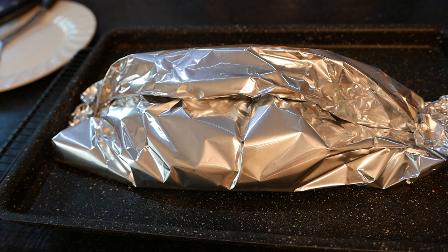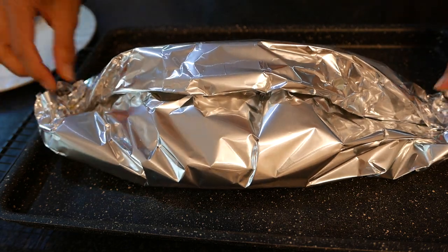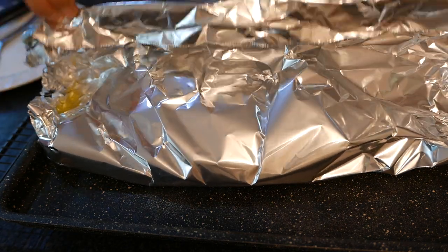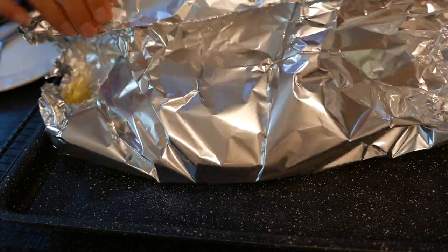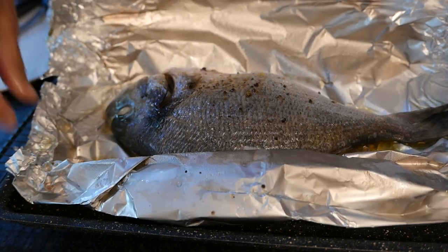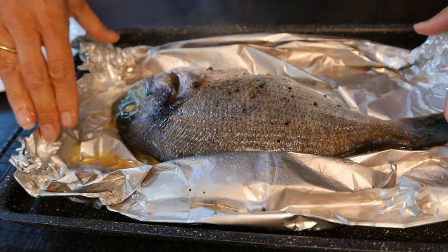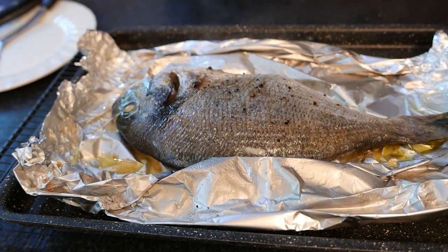How do you know when a baked fish is cooked? Baked fish is definitely one of my favourite meals to cook because it is so simple. I have it with garlic greens, which are also really simple to cook, so this is a quick, nutritious meal.